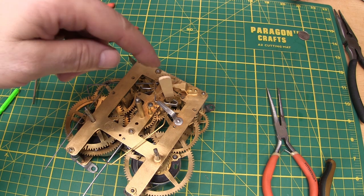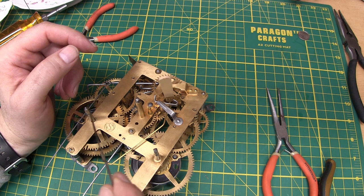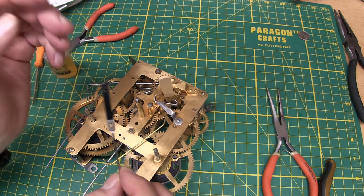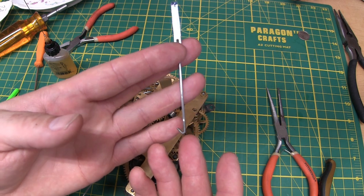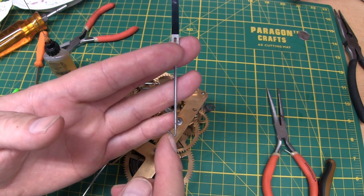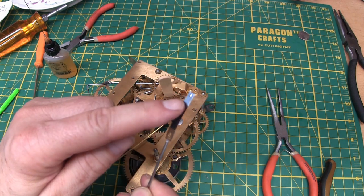Here we go — and that is a beautiful thing. Now I've just put this popsicle stick in there to keep it from trying to run, because it'll tick away without the pendulum giving it a controlled release of power.